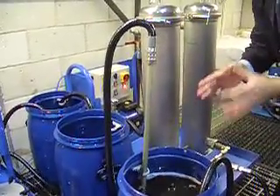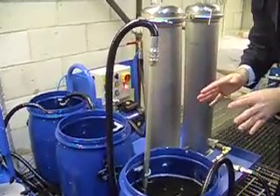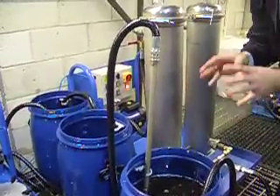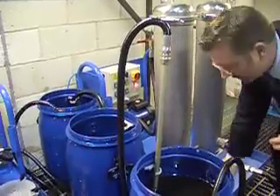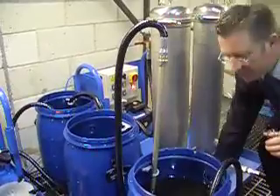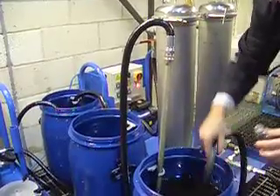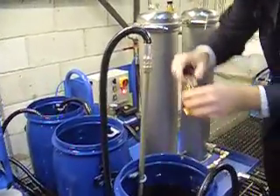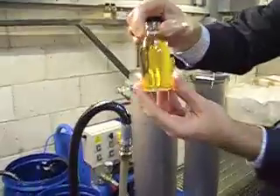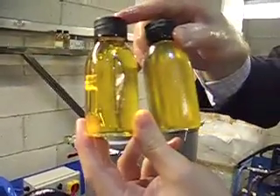What we're looking for at this point is the arrival of clarity and a reduction in pH. Both of those will tell us that the purification is working and that the biodiesel is getting cleaner. We'll take a small sample now just to demonstrate the difference between where we started off with a milky cloudy sample and where we are now in terms of clarity, and as you can see, after a very short space of time, you get to the point where you've got a bright, clear fluid, free of contamination compared to where we started off.